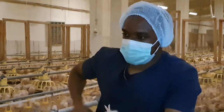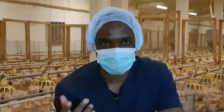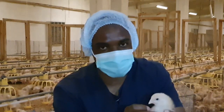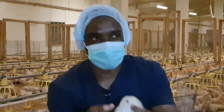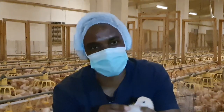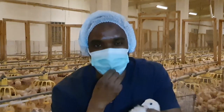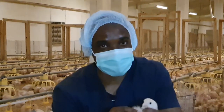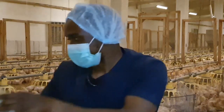Another thing you want to observe is the crop fill. These chickens were fed about 30 minutes ago, and you want to see if the crop has been filled. In this case, the crop has been filled, but the texture tells me more — this chick hasn't drunk water. I can still feel it's not mushy, it's still grainy. So this chick has been fed but hasn't really drunk water.